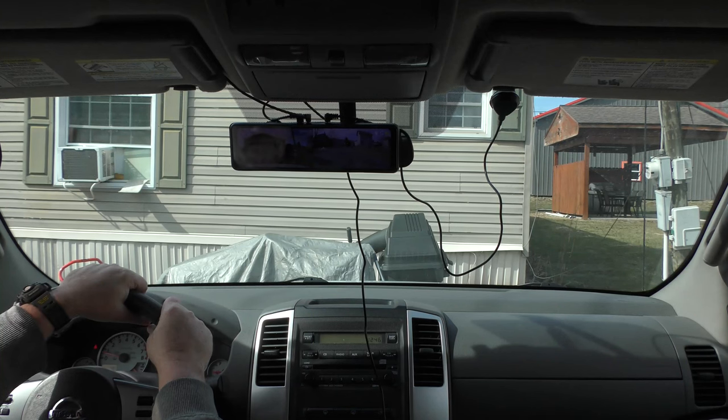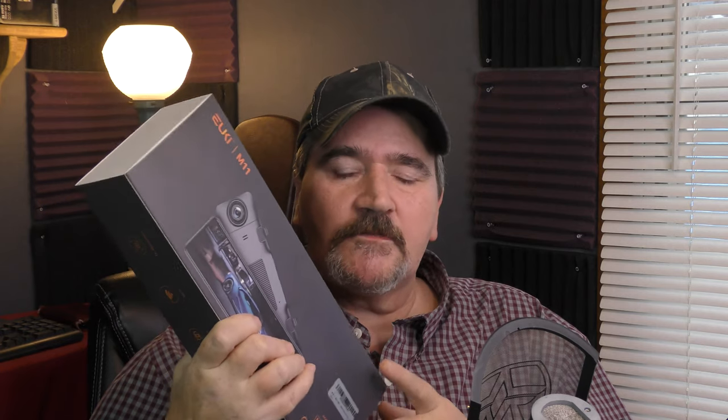So what do I think of the EUKI M11? Now that I've had a chance to use it in my truck, I was quite impressed with it, to be honest. I've been wanting to do a video on one of these mirror camera systems. Not so much for the backup camera — I really don't need that — but I wanted something where, on a long trip, I'd have a camera system recording everything, giving me proof of whether or not an accident was my fault. That's one of the great things about having a dash cam. It is also nice that this one has a backup assist with guide lines for when you need it.